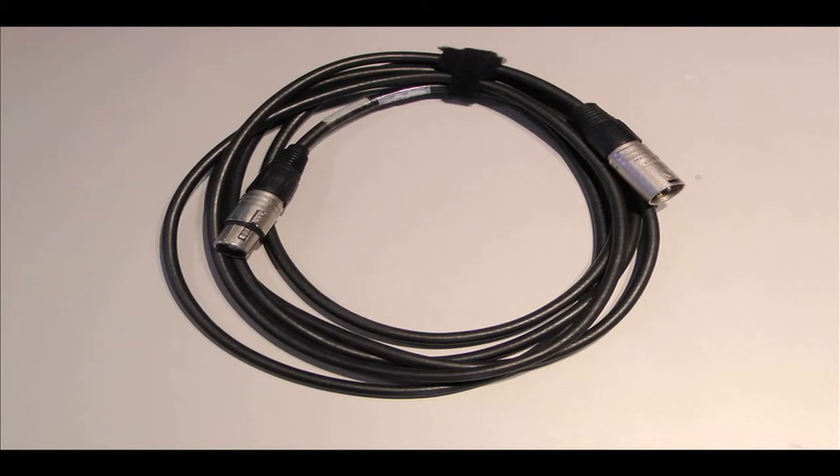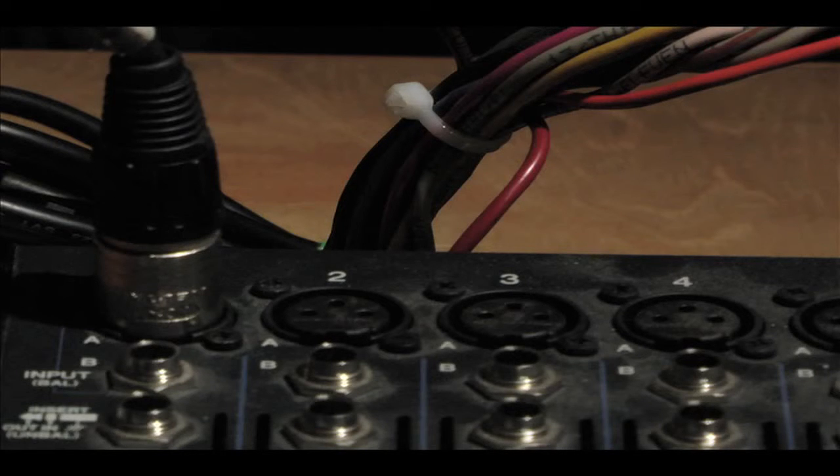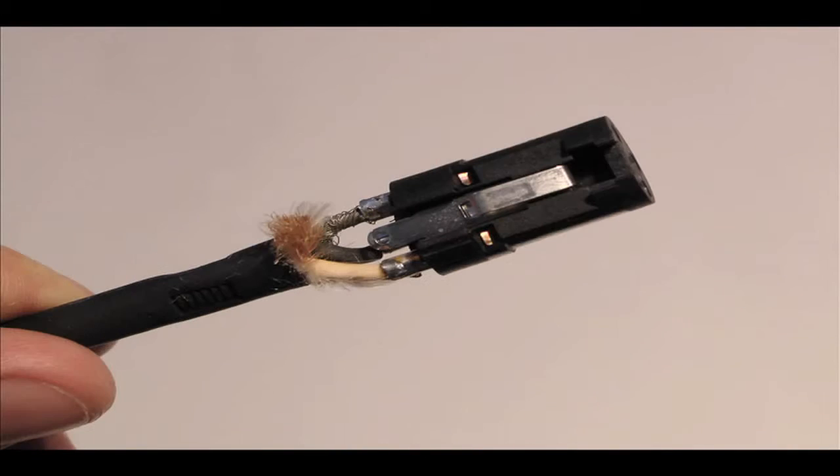Our fourth and final cable is an XLR cable. XLR cables carry balanced connections, but the signals passed through them are often not at line level. They're used in most cases to connect microphones to different devices such as mixers or preamps, but can also be used to connect to certain powered speakers. The XLR cable functions in the exact way a TRS cable does. It usually has three pins labeled 1, 2, and 3, which are most commonly used for ground, inverted signal, and signal respectively.